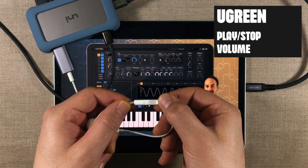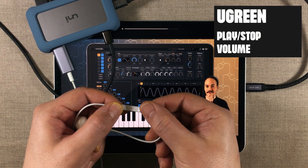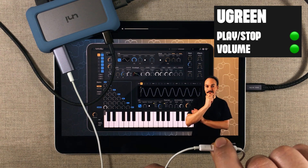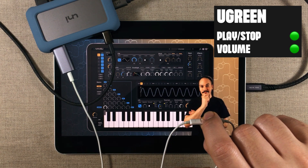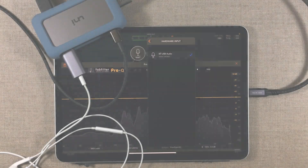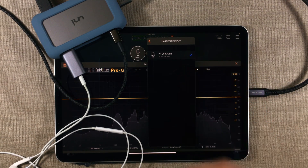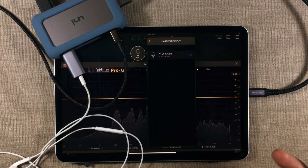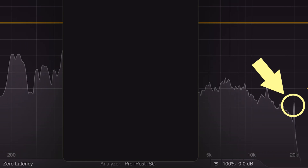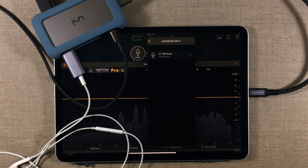Next I tested the Ugreen one, and this one came out green across the board. You get access to play/stop commands, and you also have access to volume controls, which is really nice. When testing the microphone, there was nothing weird going on either, apart from that very familiar 20 kilohertz spike. Microphone works, nothing weird going on, you get all the functionality. Very good — green across the board.